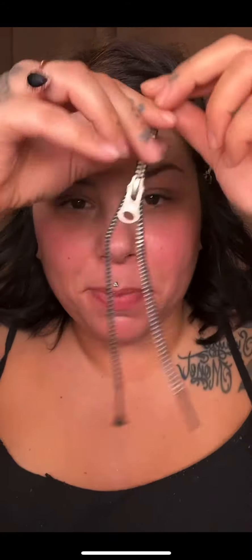Tonight we are doing Halloween look number 8. For tonight's look, I really want to do this zipper face. I haven't quite decided on where I want the zipper to go, but I'm going to do a beauty section and then we're going to come up with something to put in the zipper area. This might turn out to be a hot mess, but we're going to give it a go.